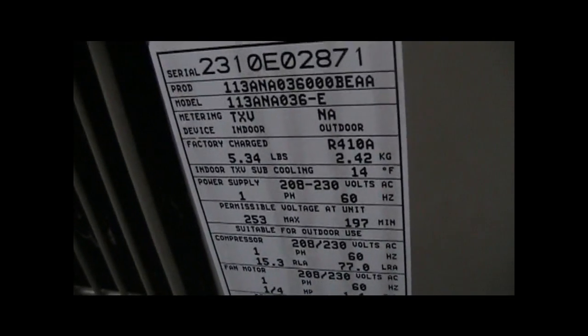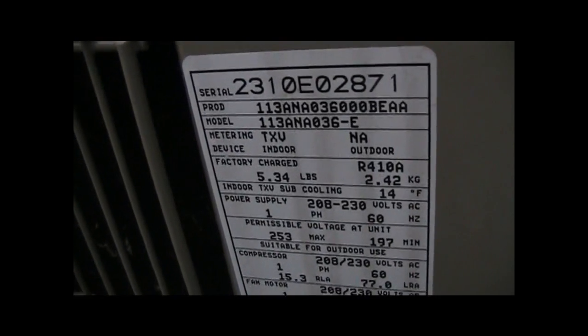This is a 4-ton ring. It's a little oversized for that house. The model number is 13-ANA-036-NR.